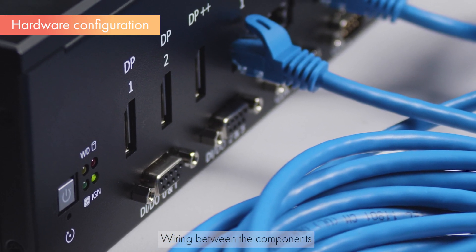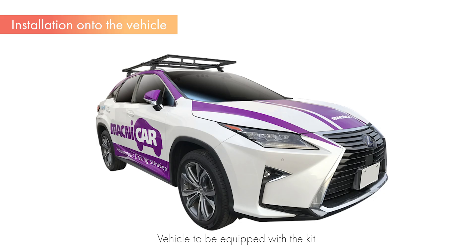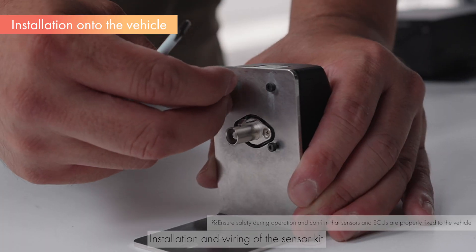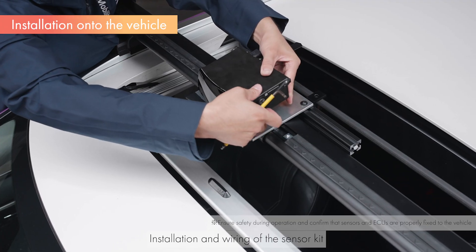Once the hardware connection is complete, the system will look like this. Next, we mount the sensor kit on the vehicle. Depending on the viewing direction, field of view of each sensor, and the desired detection range, you will need to adjust the mounting position and angle of each sensor.